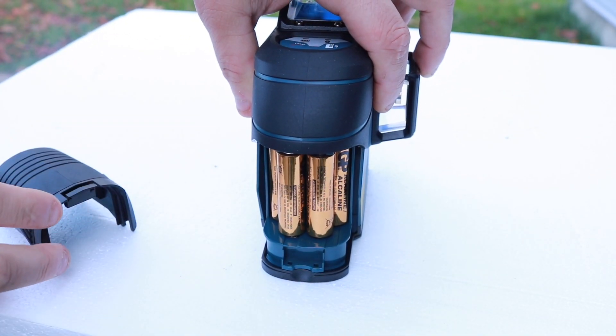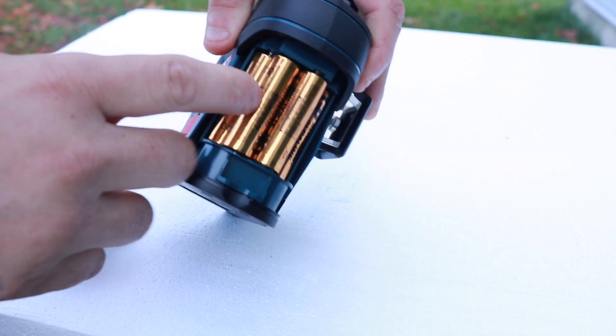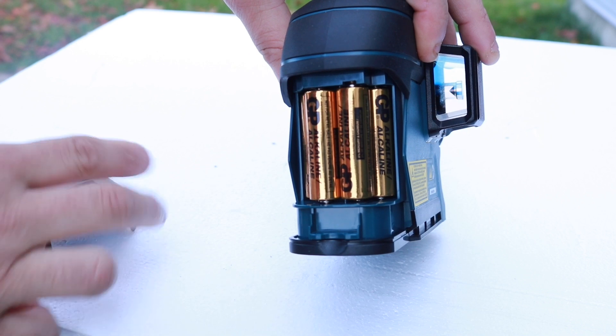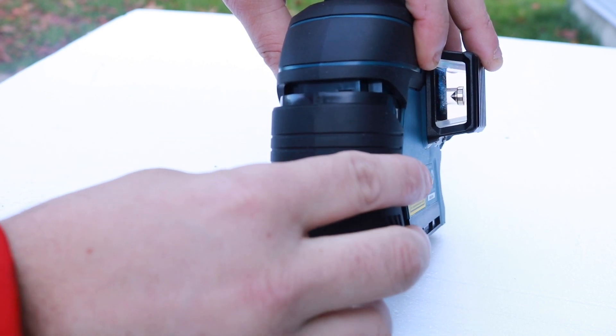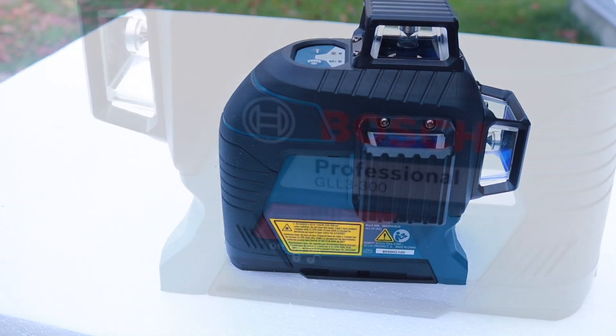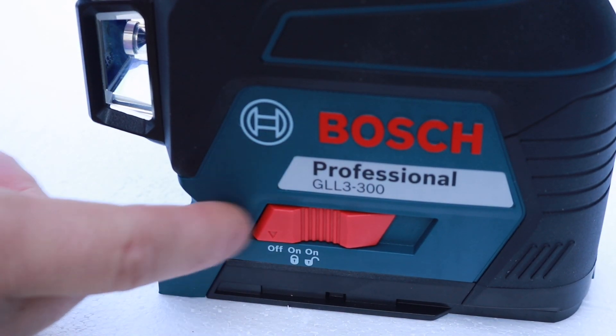Let me show you where the batteries go — just pop that back off right there. I've got to be honest with you, the batteries actually last a really long time in this. For a larger device I didn't think it would, but it does. I've been messing around with this for about five or six hours and haven't had any issue.